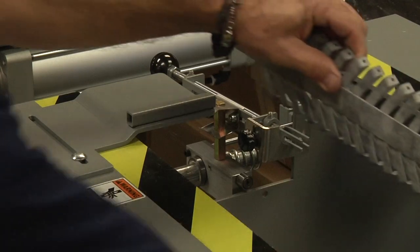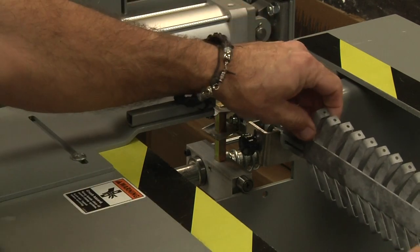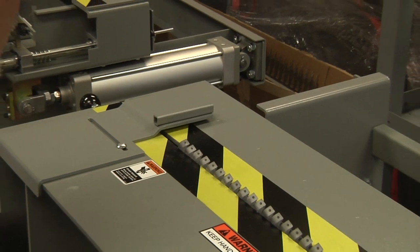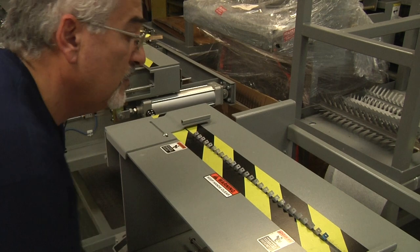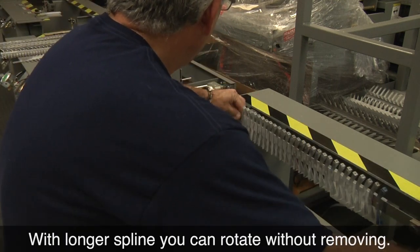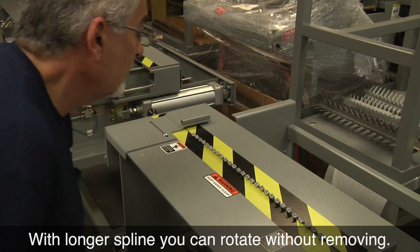Racks four and five are pretty much very similar. These have a larger spline that fits in the holder. You pull the arm down and the jaws close on the rack, then you push the foot and load the rack up. You release the arm, spin, and load the other side.